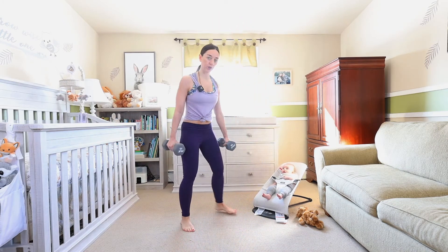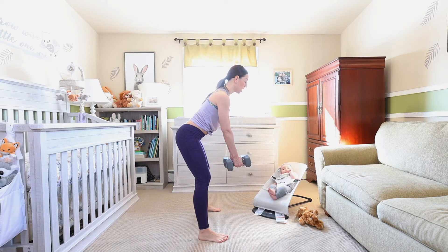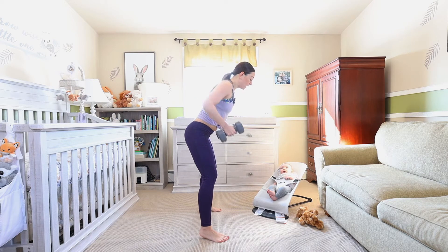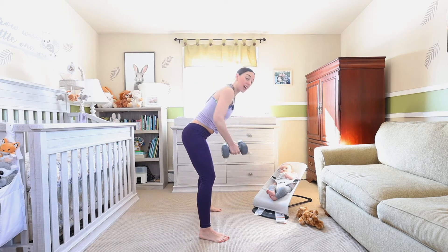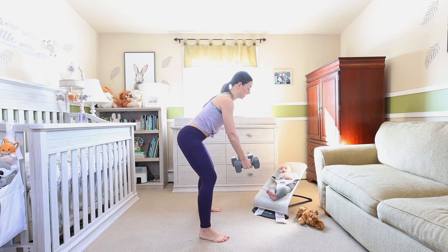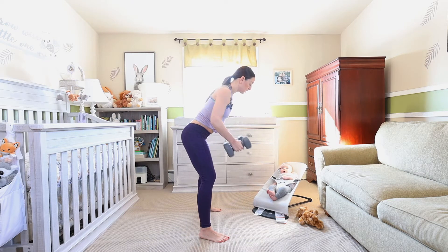Back to those arms — little bend, I'm going to face this way for you. Little hinge of the waist, those weights pull back. Exhale on the way up, inhale on the way down. Little hold at the top, pull those elbows back. Just 10 reps, it moves quick. Three, go at your own pace. Two and one — nice work.